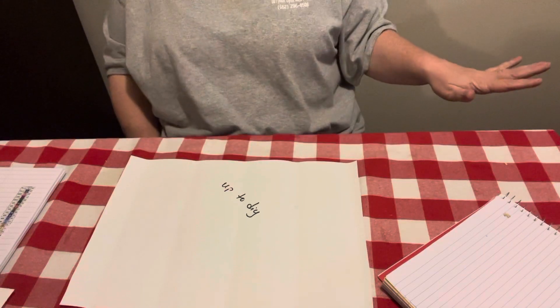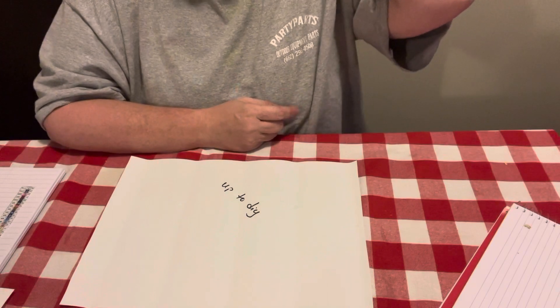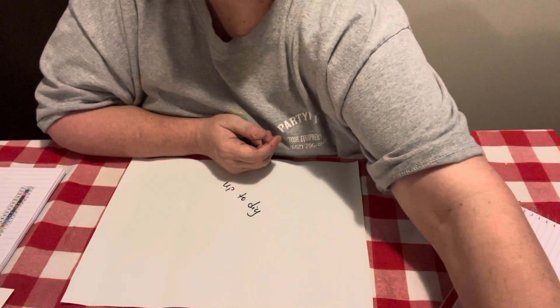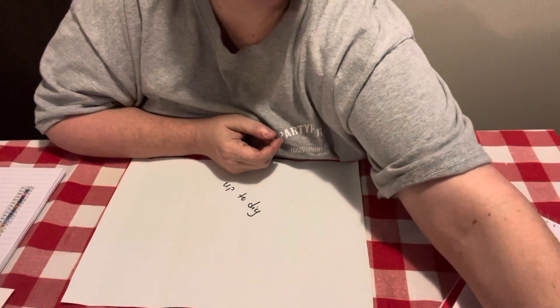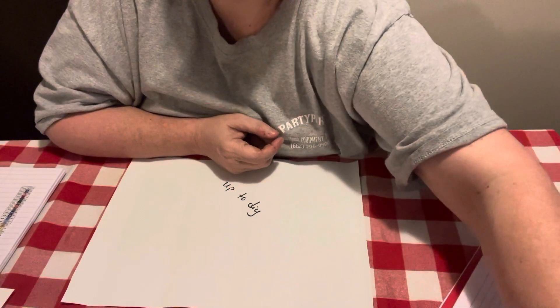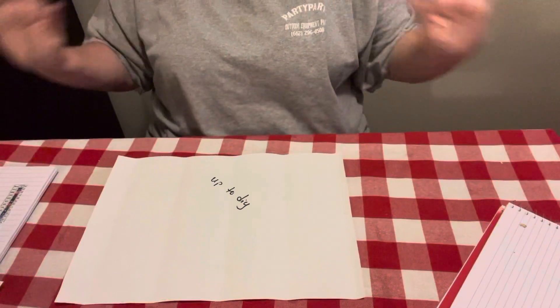Hey everybody, Diamond Grandma back today with a completion video and a review on a canvas. It ain't but one, but I didn't have but one done from this company and I thought I'm not gonna wait — I'm gonna go ahead and get on here and do it right quick. So it may be a little short video, but anyway.